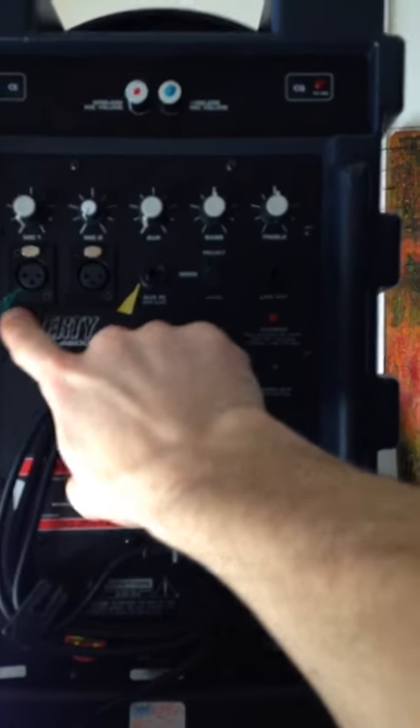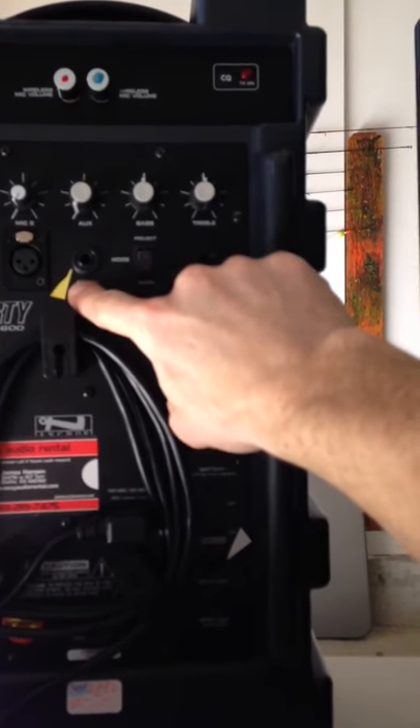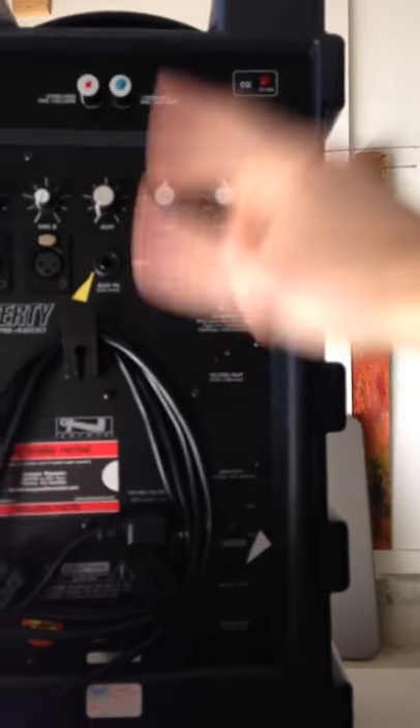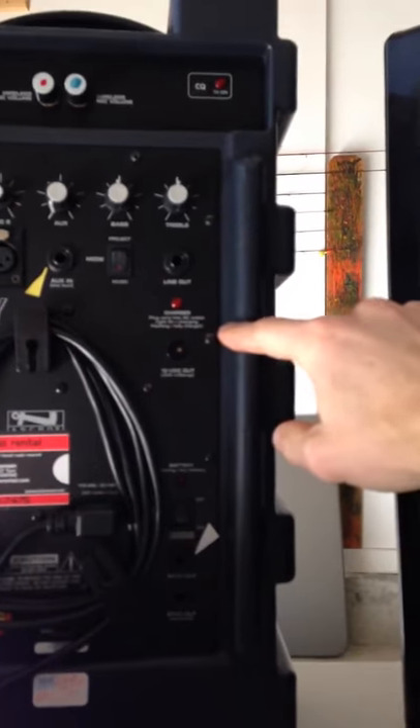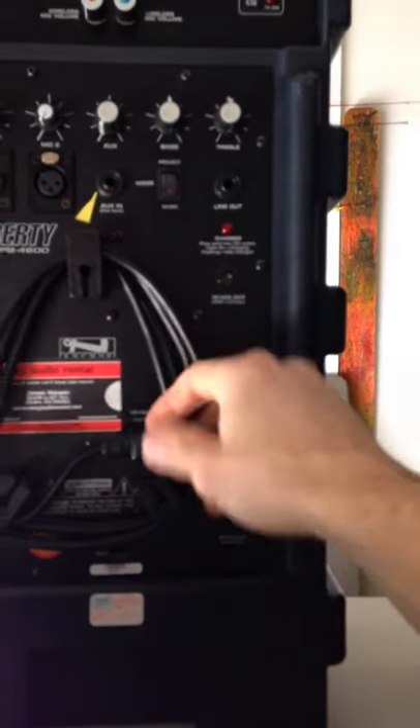Here's mic one — note the tape. Mic two, auxiliary cord — note the tape. Music or Project: Music is when you're listening to music. Project boosts the vocals for you with a little internal EQ. This power cord does not need to be hooked up on this unit.